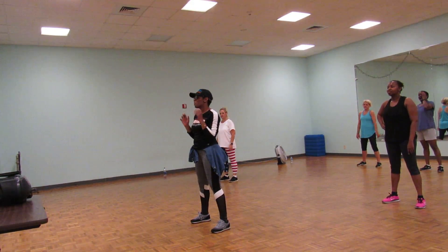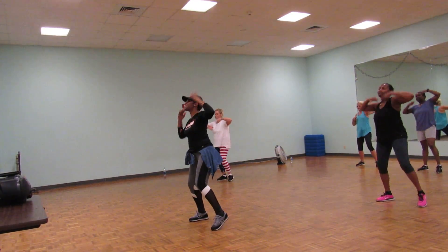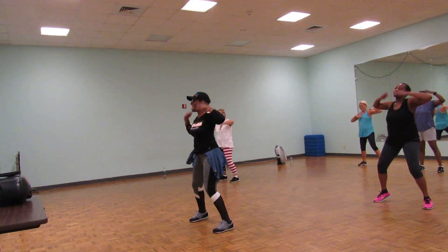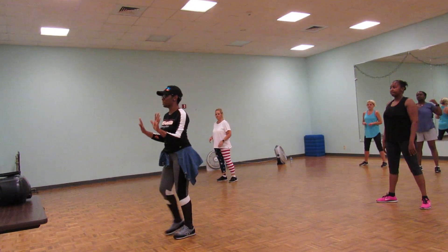So you go to those 5, 4, 3, 2, 1. One, two, three, four, five, six, seven, eight. One, two, three, four, five, six, seven, eight. One, two, three, five, six, seven. That's all we do.